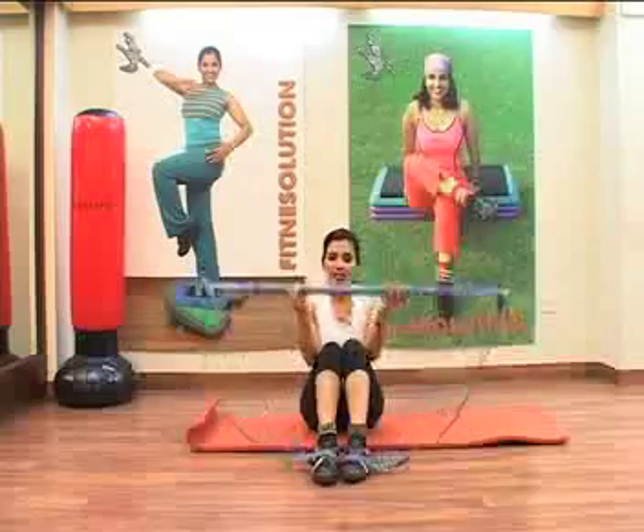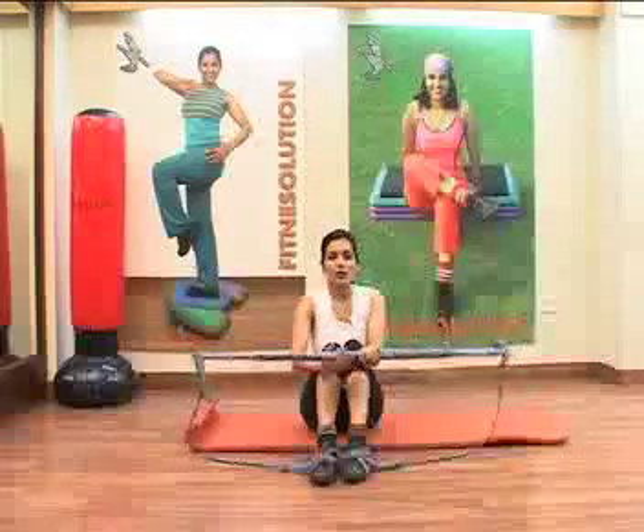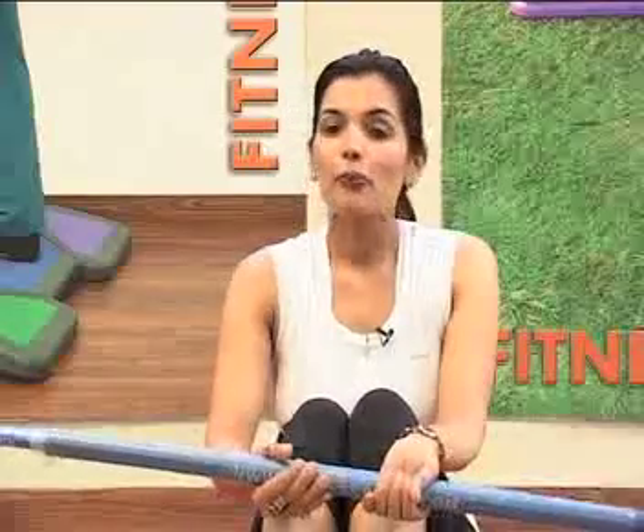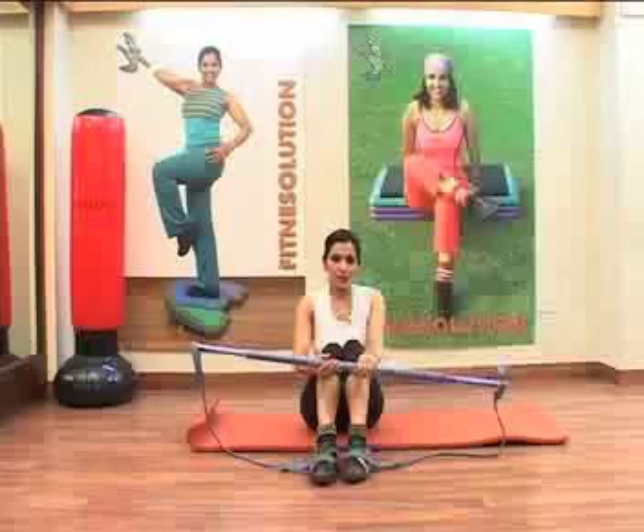Hello viewers, I am Kiran Sahani. We are going to show you some exercises with gym stick or fitness stick. With gym stick, you can't do biceps, triceps and thighs exercises, but you can do an excellent workout for your abs.